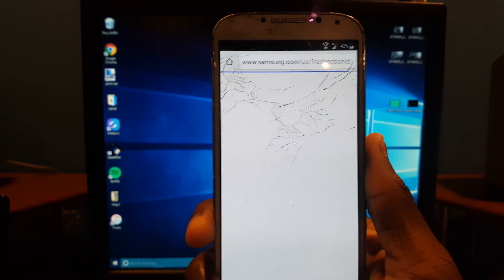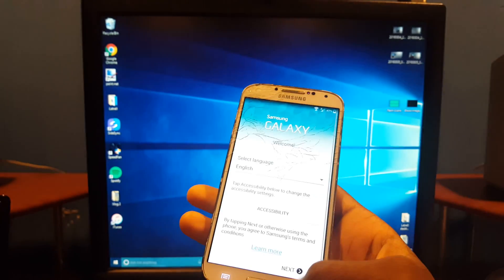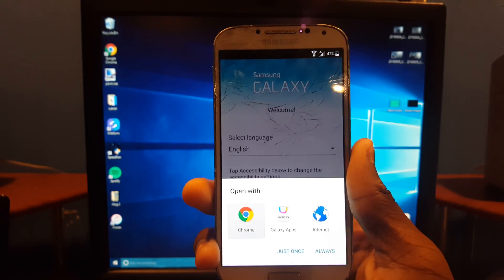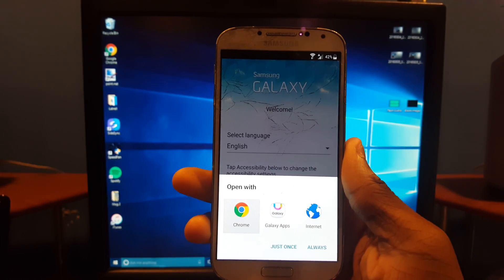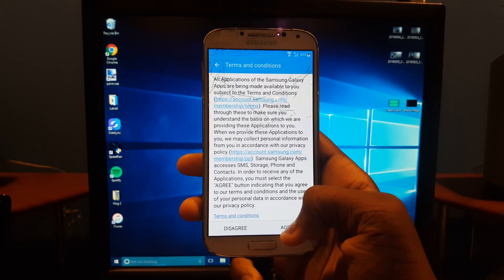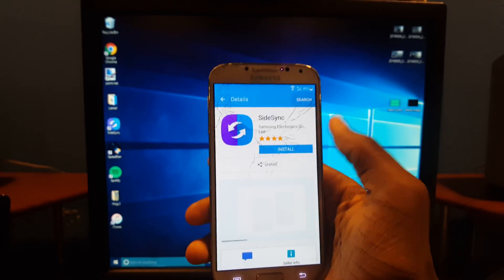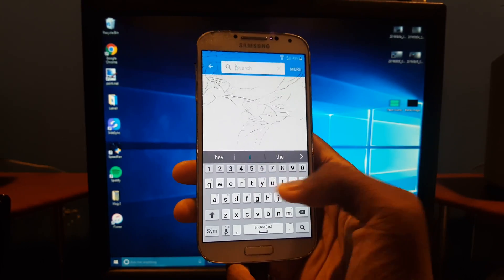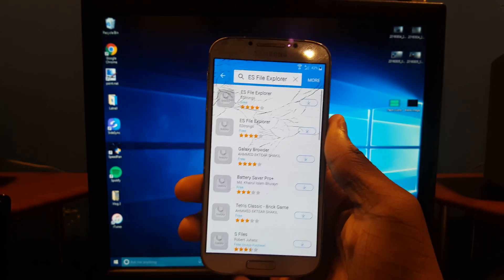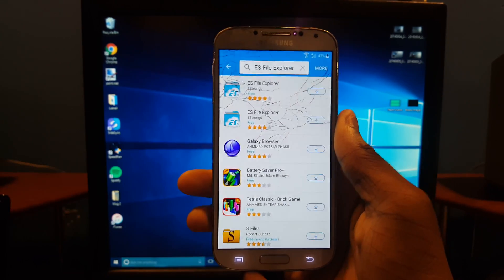Hit OK, keep hitting Back, then unplug your phone and replug it. Wait for it — there we go. This time you're going to hit Galaxy Apps. Once you're on that screen, hit the Agree button and wait for it to load up.